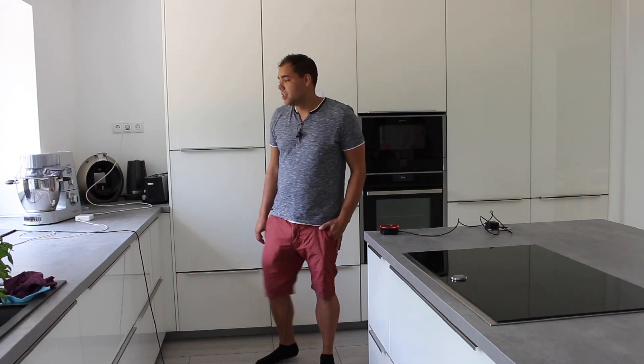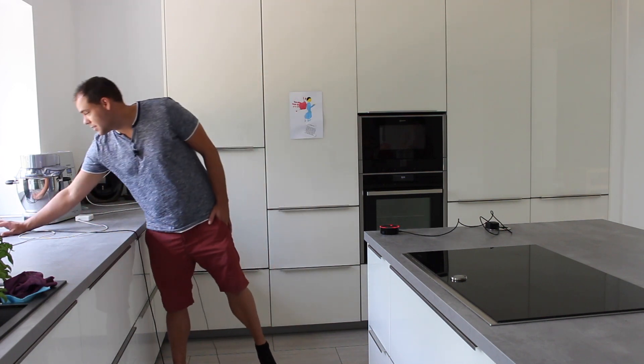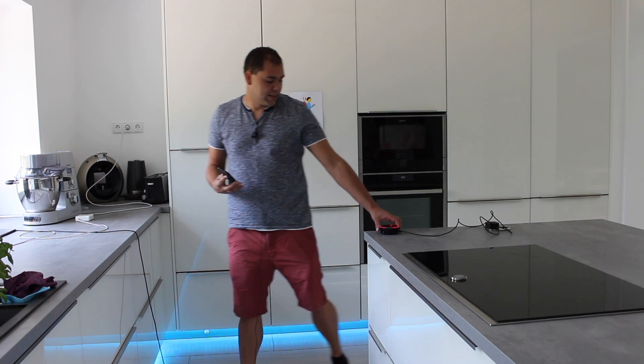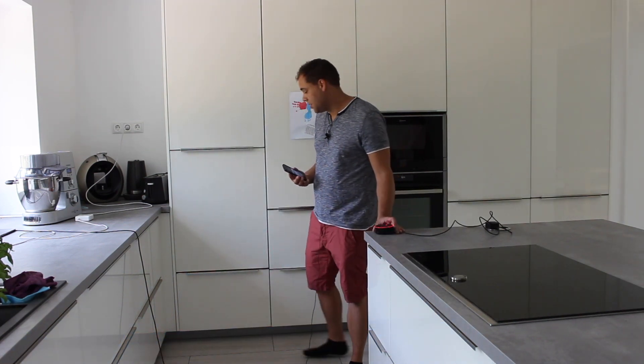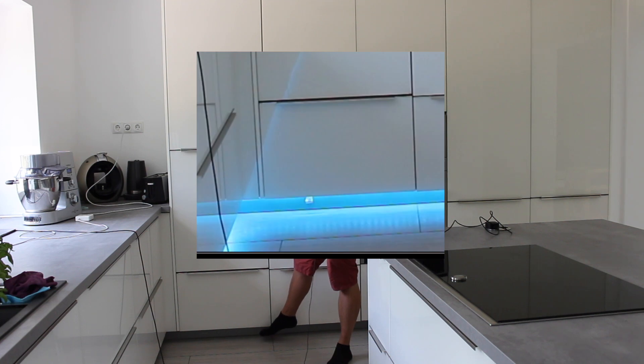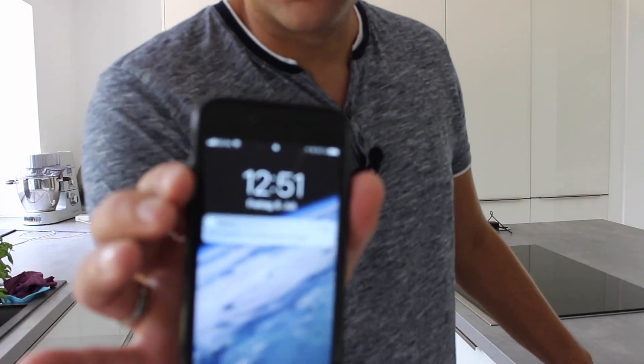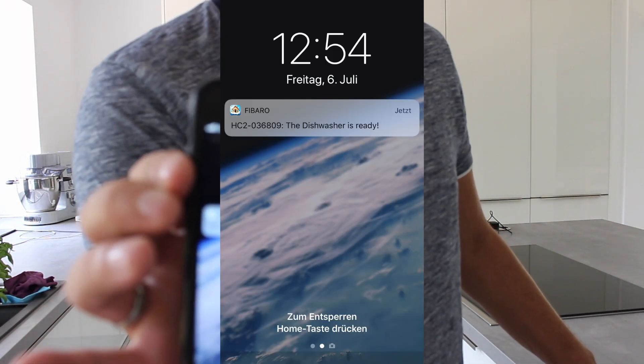Now I want to show you my output when my dishwasher is finished. Normally it starts automatically but now I started it by hand. [Alexa: The dishwasher is ready.] You see my Alexa gives the sound information that the dishwasher is finished. Here you see the LED stripes switch on, and I get a notification on my mobile phone that the dishwasher is finished.